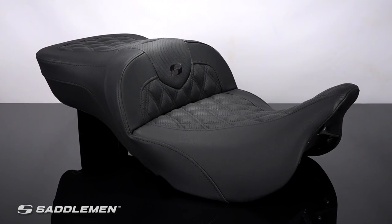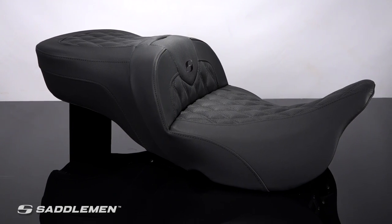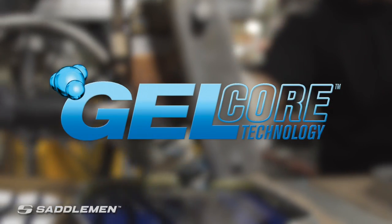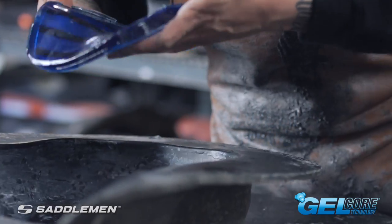This seat has been constructed with Saddleman's proprietary Gelcore technology and features a generous amount of saddle gel in the front for the rider and rear section for the passenger for maximum comfort. Gelcore is engineered to dampen, divert, and deflect energy from the road.